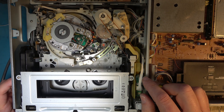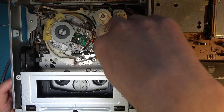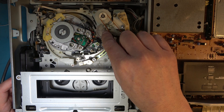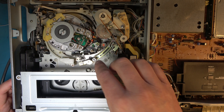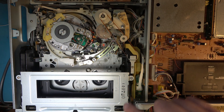And that, I believe, is what's failed. I believe what goes on here — there's a shaft that goes to the bottom and there's a plastic gear on the bottom of that shaft, and it splits, so it has very little drive power to the loading ring. So I need to take this assembly off.